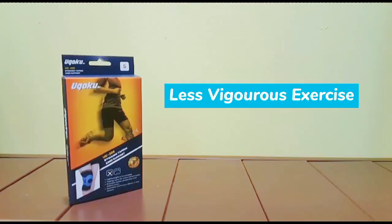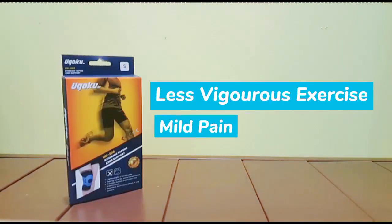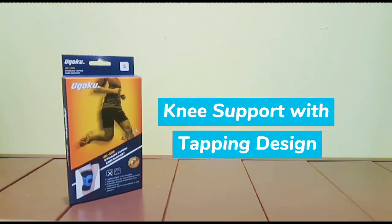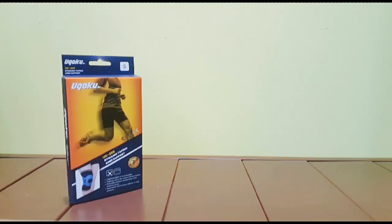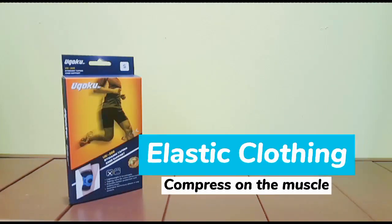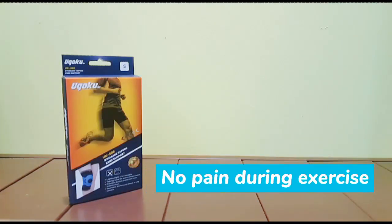If you participate in less vigorous exercise or have mild pain on your knee, you can choose to wear this tapping type of knee support because it can help to stabilize your kneecap. The elastic clothing can help to compress the muscle, so you won't feel pain when doing simple exercise.